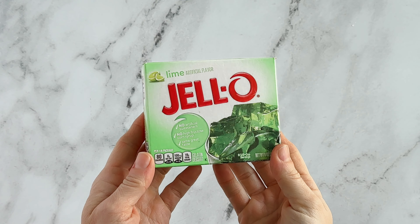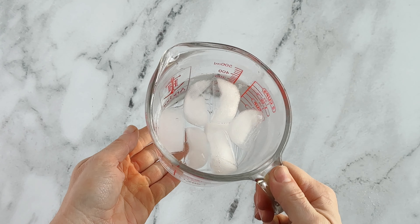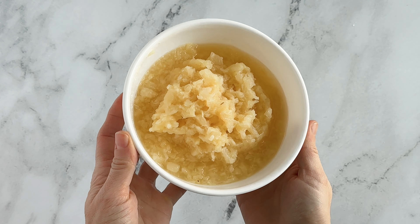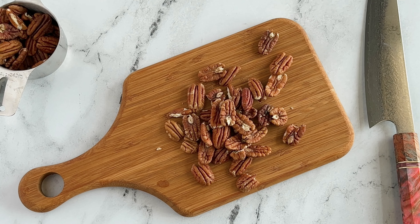For this recipe you're going to need: one 6-ounce package of lime jello, one cup of boiling water, three-fourths cup of cold water, two cups of low-fat cottage cheese, one can of crushed pineapple, and one cup of pecans or any kind of nut — or you can just leave out the nuts, it's optional.